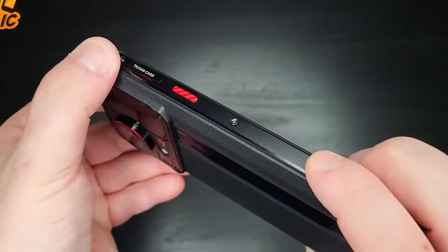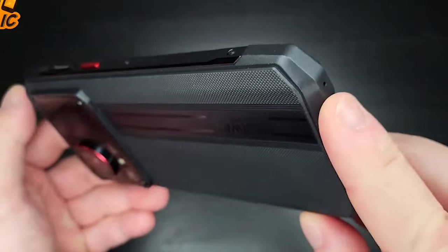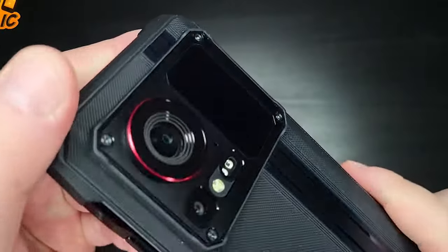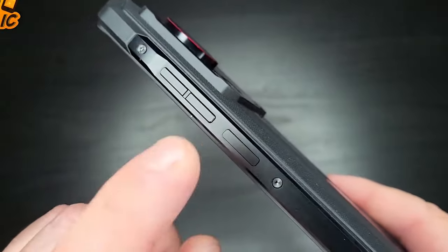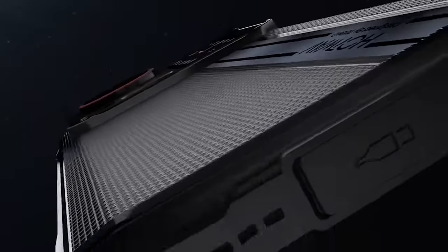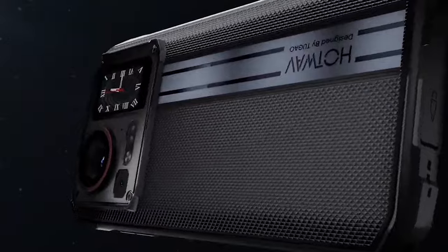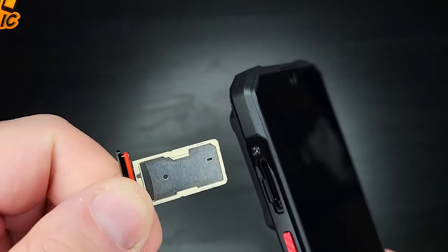There is a noise cancellation microphone so you can use the speaker. This is the charging port — a Type-C port — and this is a rubber brush finish. This is the IPR-rated device.